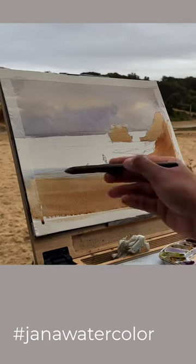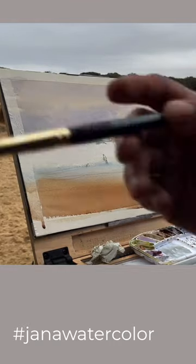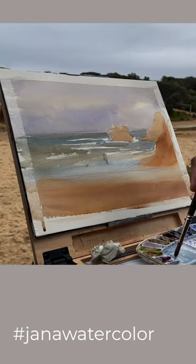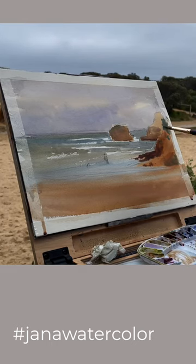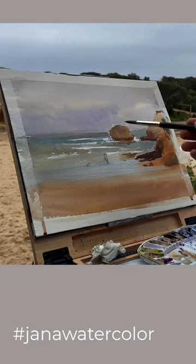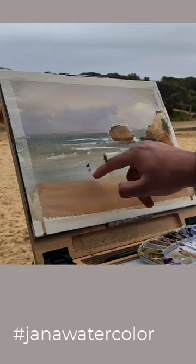Then I use a kind of a muted turquoise to paint the water. The darker bits are painted using burnt umber and a bit of blue. And finally the figure, the dog and their reflections to finish off the painting.